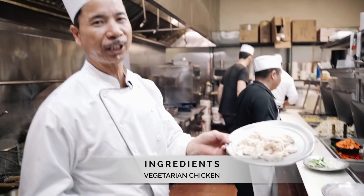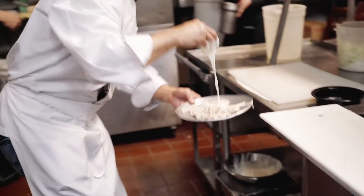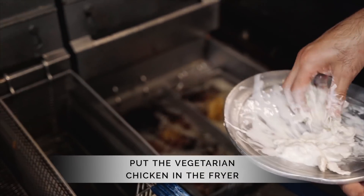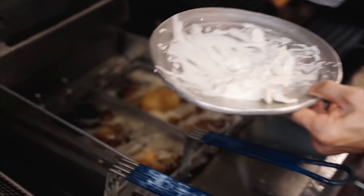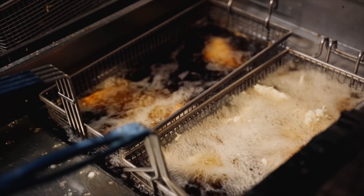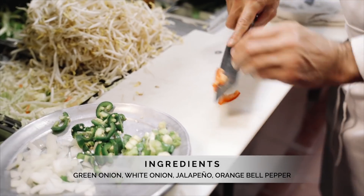This is vegetarian chicken. Make a little bit of dough, mix it, and we have to fry them. They make it out with soy — soy bean. That's the ingredient.